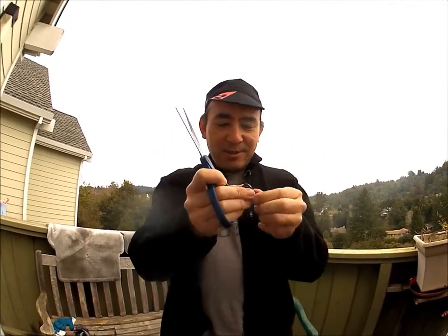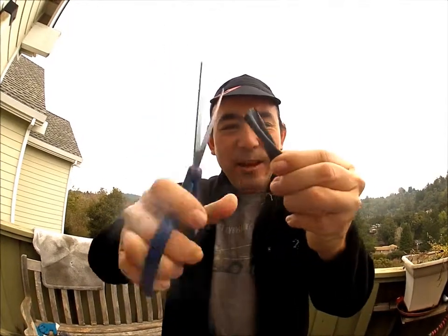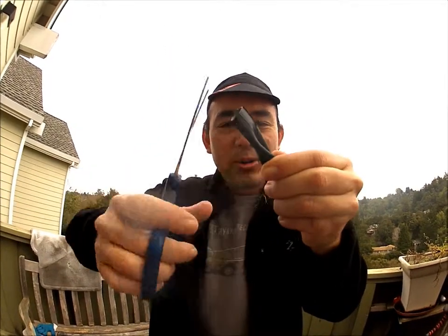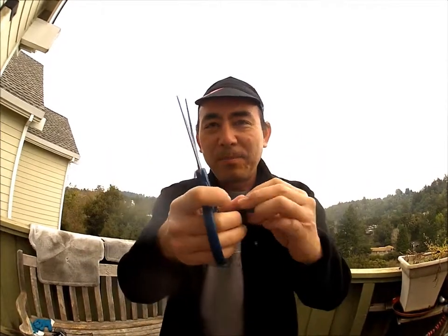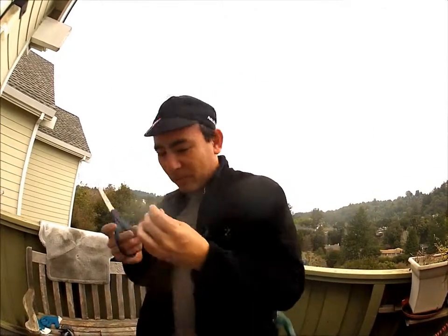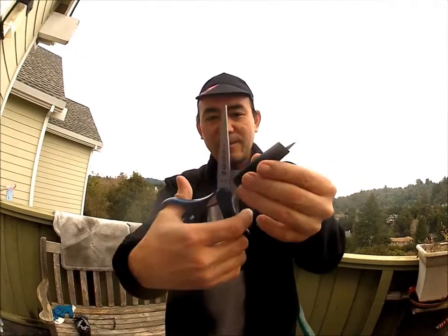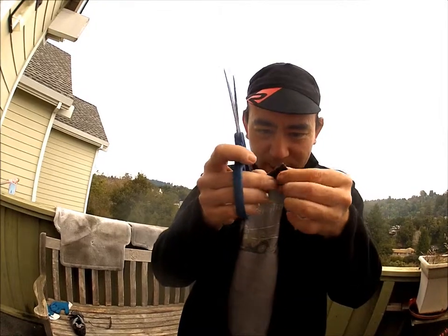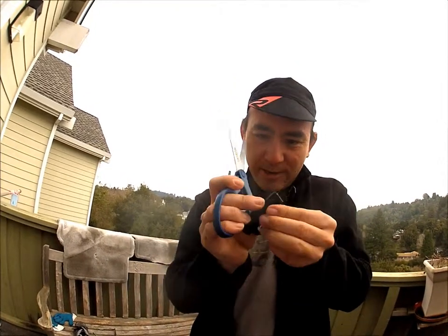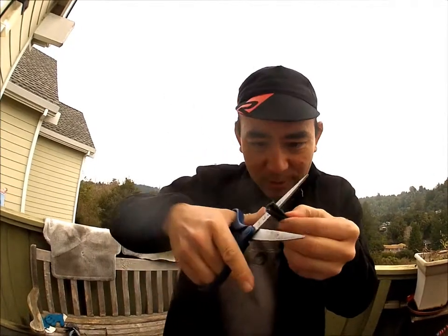You cut little slots in it like so, and you want to cut it horizontally. If you cut it this way it'll stretch and probably rip the rubber out. I also don't cut the tube lengthwise — I like to keep it double width, double strength, so that there's a little more strength to it.